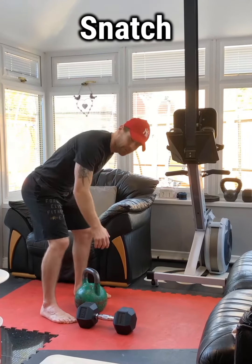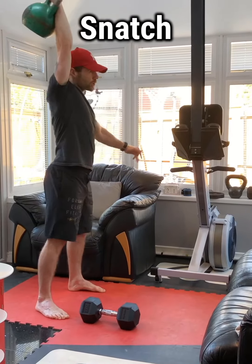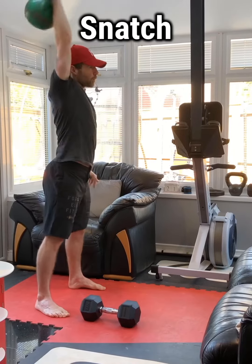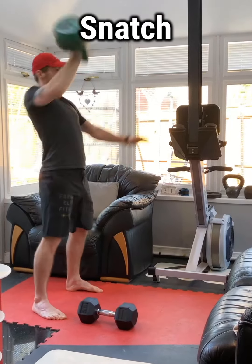So hopefully it looks a bit like this. Standing tall, it comes under — pull, punch. Lock out at the top, comes back down again — pull, punch.